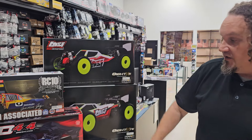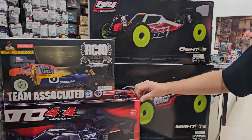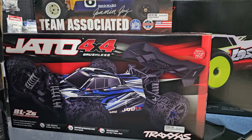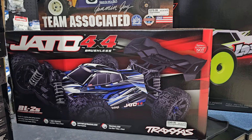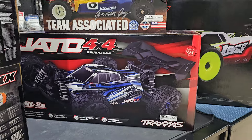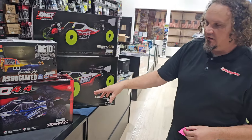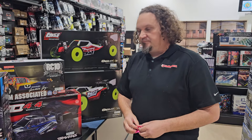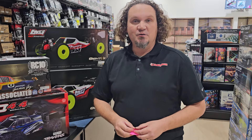The Jado 4x4 — this happened to come out just after we did our last What's New video. This is the first version; there are going to be three different versions — a VXL and then a 4S version. This one's the BL 2S, you can only run two cells. Think of it like a two-cell only four-wheel drive Slash — but they didn't call it Slash, they reused the name Jado.